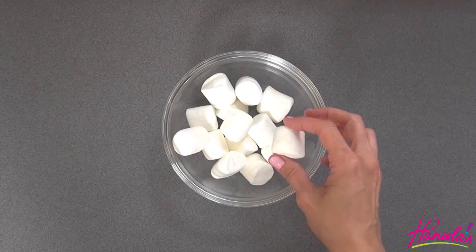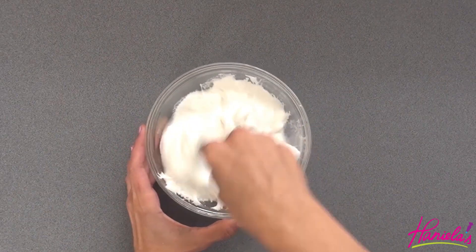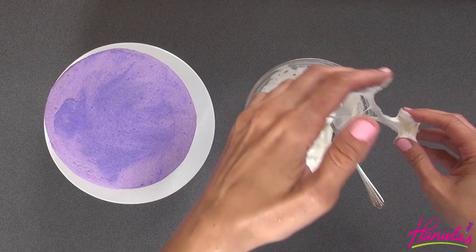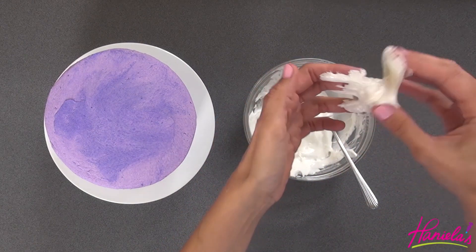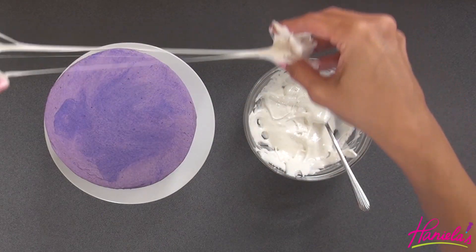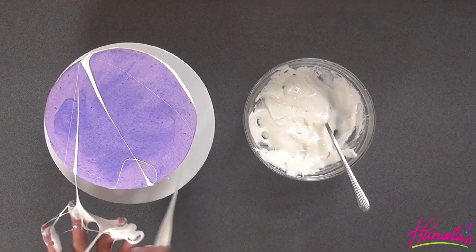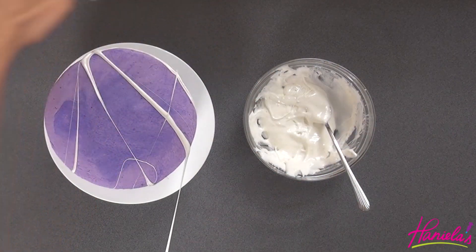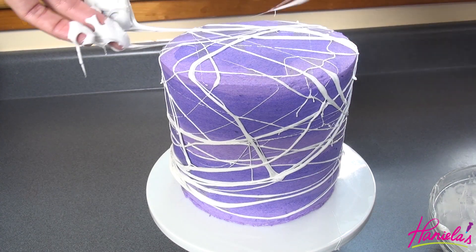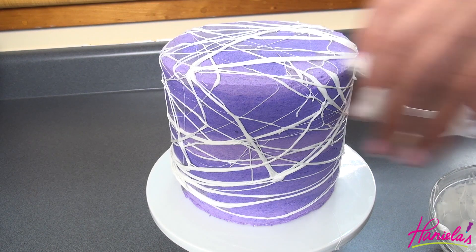I've never done a marshmallow cobweb design on a cake so this is a new one for me. We're going to melt the marshmallow on high for about 30 seconds or so and then stir it well. I'm sure you've seen this technique done many times — it was really fun. Wait for the marshmallows to cool a little bit; if it's too hot to touch, don't wait too long because then it's going to be really hard to work with — you have to find that middle ground. Just wrap it onto the cake; don't think about it too much, there is no pattern. If it gets too cool you can always microwave the marshmallow for a few more seconds. Once you're happy with your design, run to your kitchen sink and wash your hands.